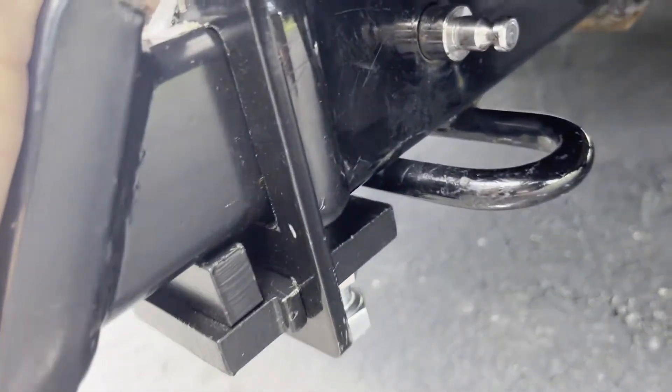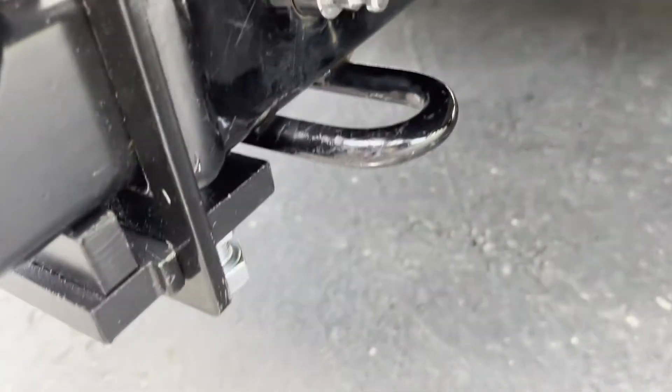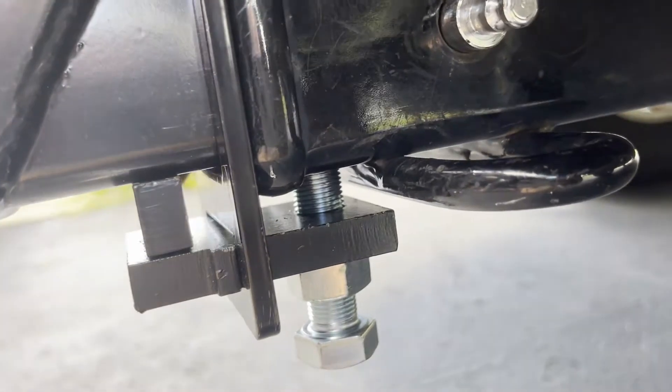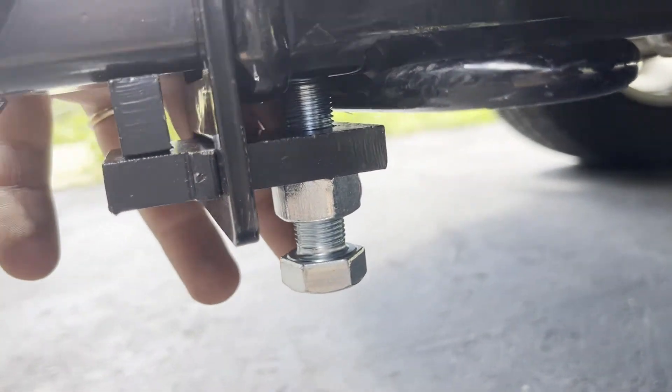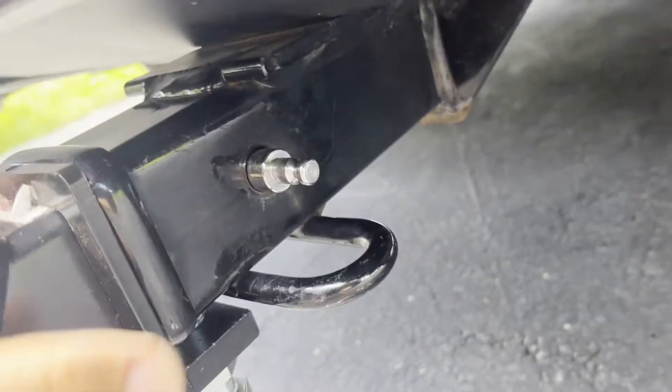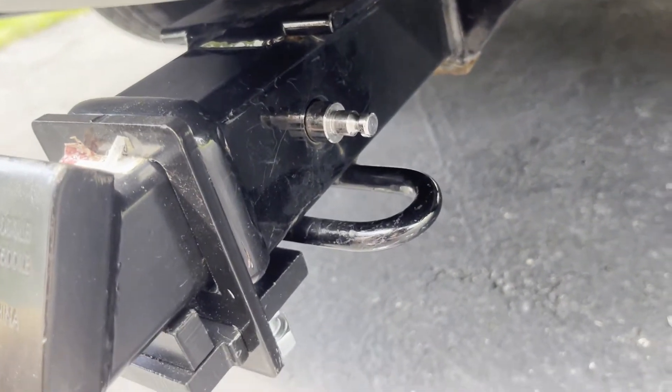It's a very nice design, very solid, very good welding — it looks great. If you want to remove it, it's very easy — just loosen the screw on the bottom and you can slide this out of your receiver. But the rattle is completely gone.